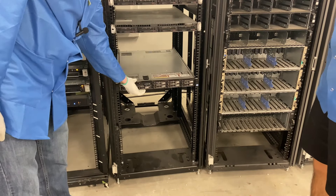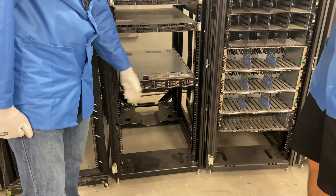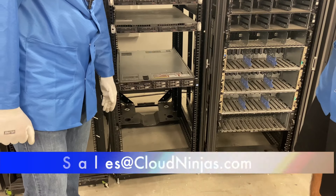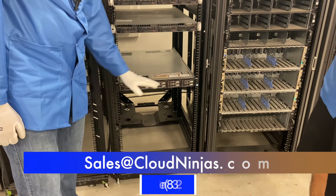I hope this was helpful. If you're looking for any rail kits yourself, or if you want to custom build an R620 or any other server, we'd love the opportunity to earn your business. Please email us at sales@CloudNinja.com. Thanks for stopping by, guys. Take care.